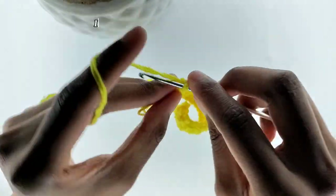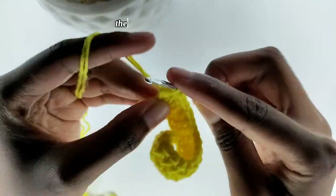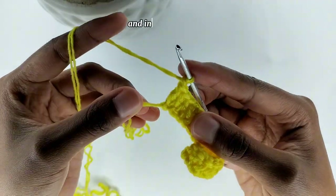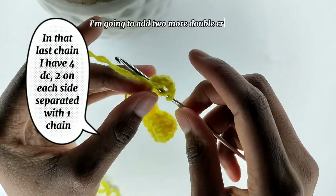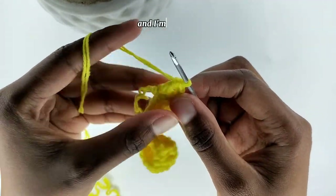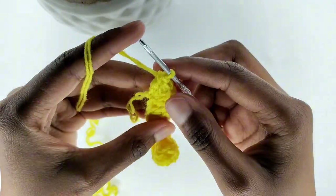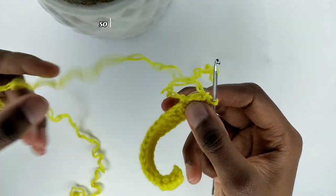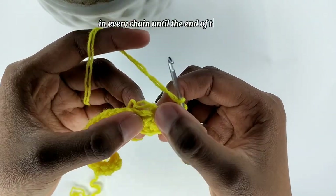And in the last chain, I'm going to add another double crochet. Then I am going to chain one, and in the same stitch, I'm going to add two more double crochets. Then I'm going to add another double crochet in that same stitch. Now I'm working on exactly the opposite side, so I'm going to do one double crochet in every chain until the end of the row.